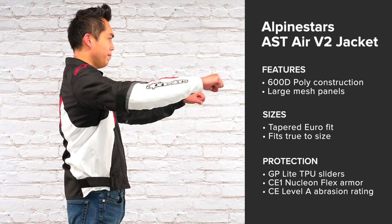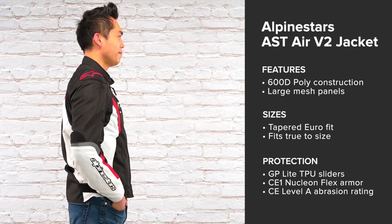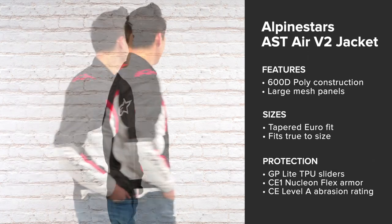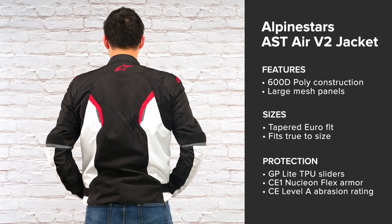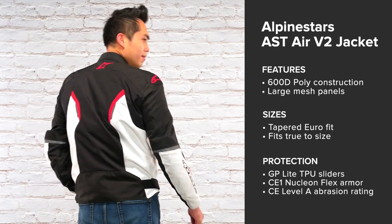It carries GP Lite TPU sliders at the shoulders, CE1 Nucleon flex armor at the shoulder and the elbow, and has pockets for armor at the chest and back. It also has a CE Level A rating for abrasion resistance.